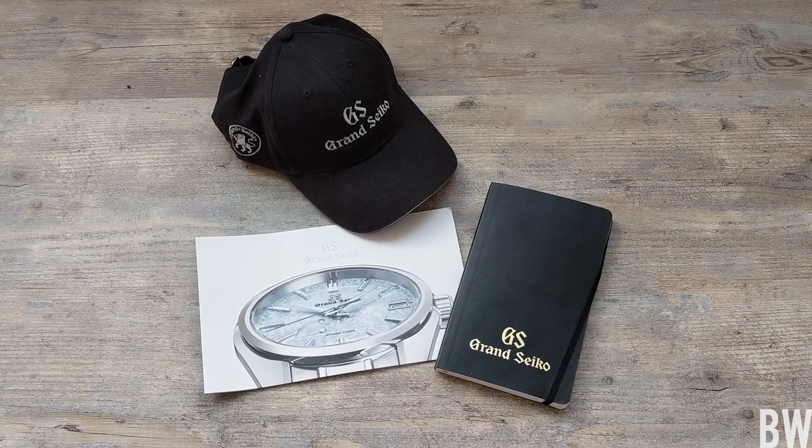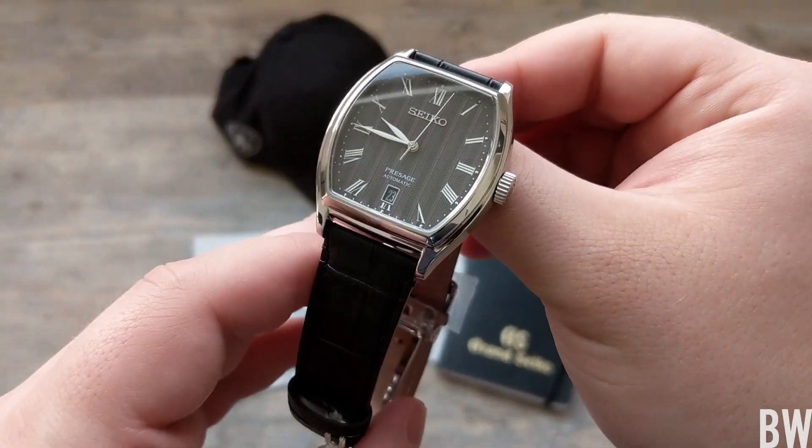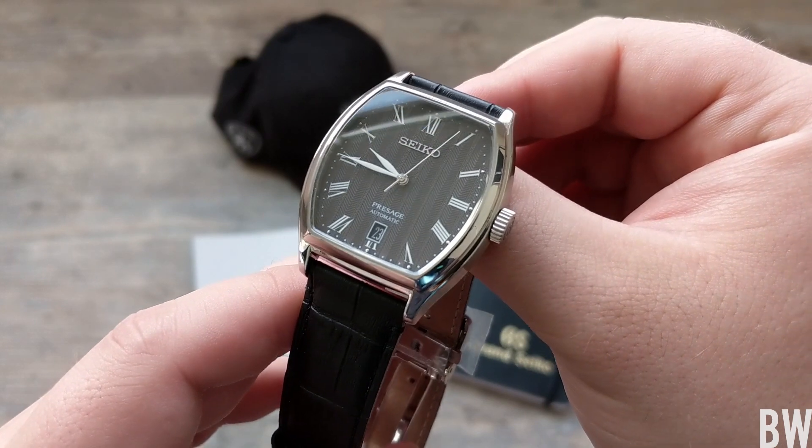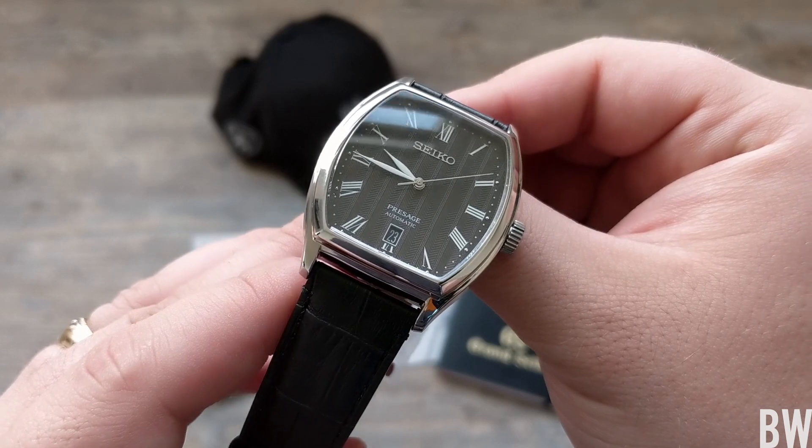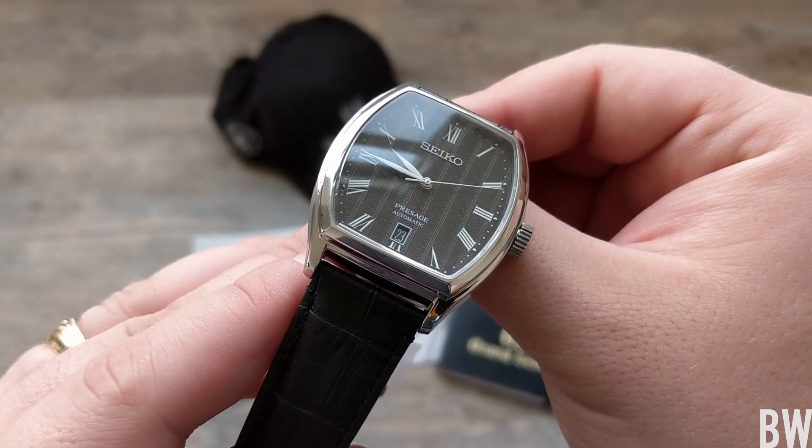Hey guys, welcome to the channel. Today I want to feature a new for 2019 Presage dress watch. This is the SRPD-07. This is a really interesting dress piece that has a lot of nice details.